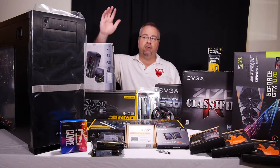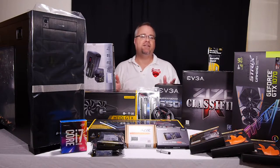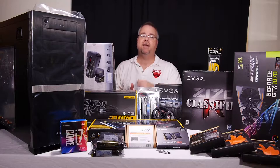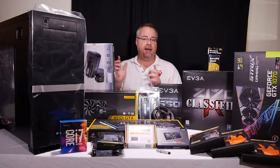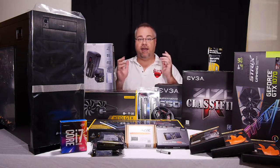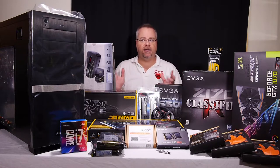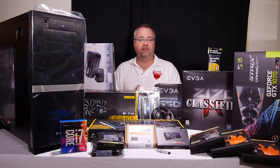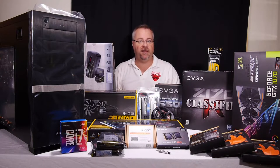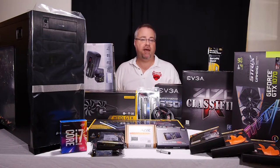Let's start with the elephant in the room: the Corsair Obsidian 650D case. Some of you might be saying this is a really old case — yes it is, they've actually already discontinued it, but you can still get new stock. I have very specific case wants and needs. Number one, I'm not overly flashy; I don't even care that this has a window. The non-windowed version exists but this one was on sale.